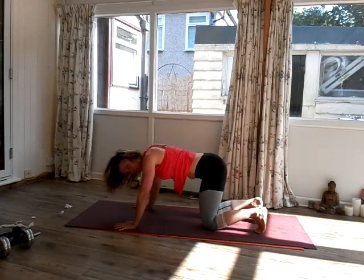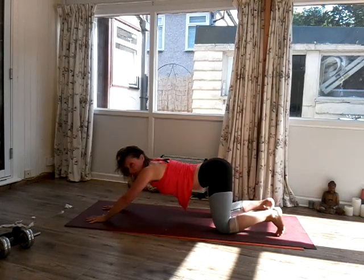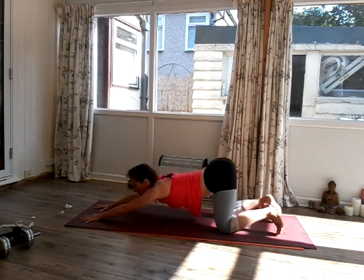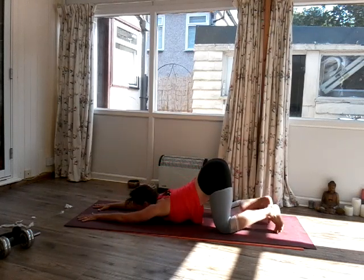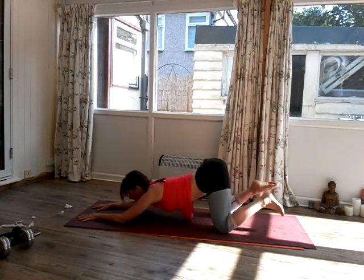Excellent. Now come back down onto your knees. Take your arms forward for Puppy Dog. If you want a big stretch, a big opening for your shoulders, then have your thumbs touching each other. Bring the chest and the chin down onto the mat. Three or four big breaths. Inhale and exhale — one. Breathe in, breathe out for two — don't overdo it. Inhale, exhale for three. One more breath — inhale, exhale for four.